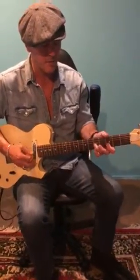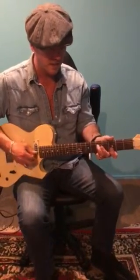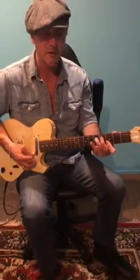So once you get that shape, 5, 3, 5, open G, you just go 5, 8, 10, 8, 5, 3, 5, and then resolve to that one.